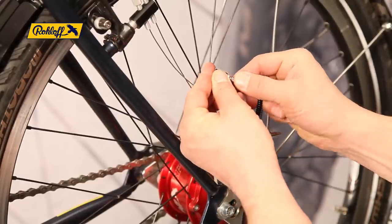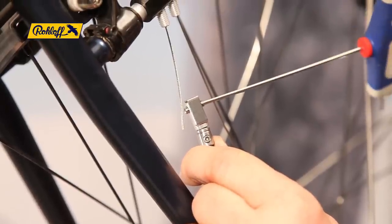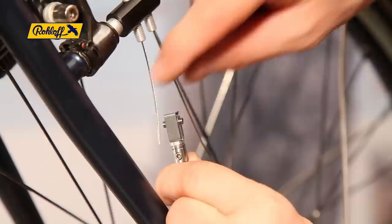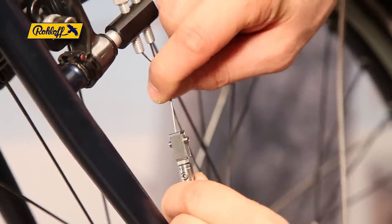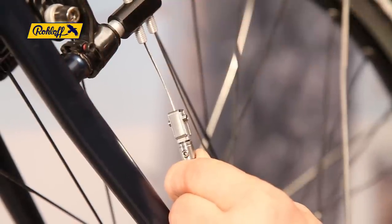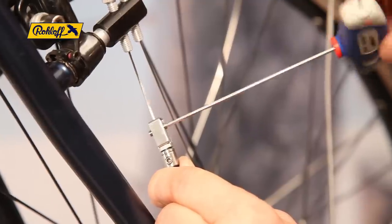Ensure the two grub screws are loosened before fitting the two bayonet connectors together. The first grub screw is tightened until it makes contact with the shifter cable. The second grub screw is then used to secure the cable in position.